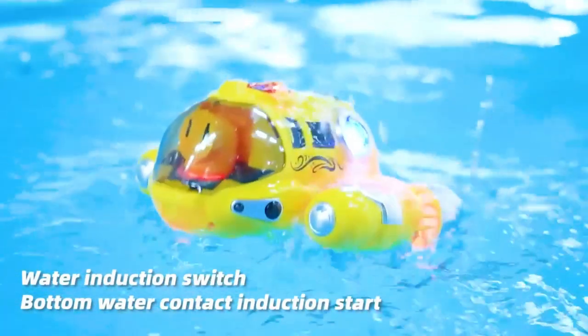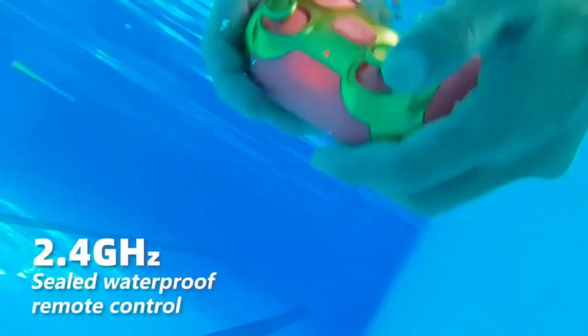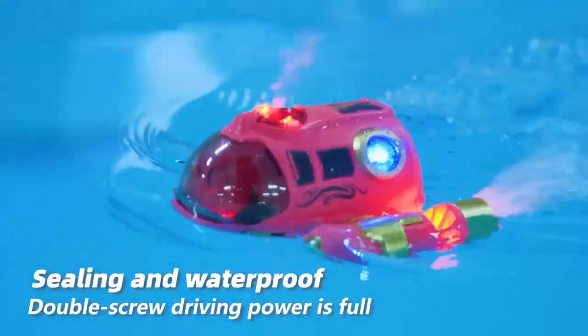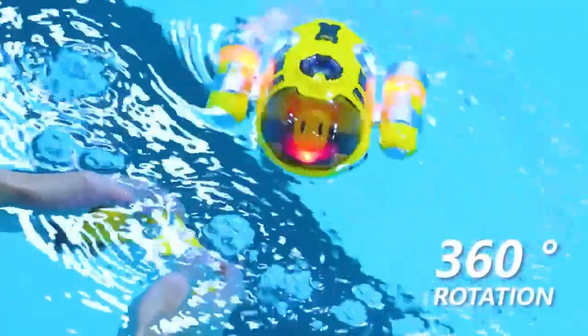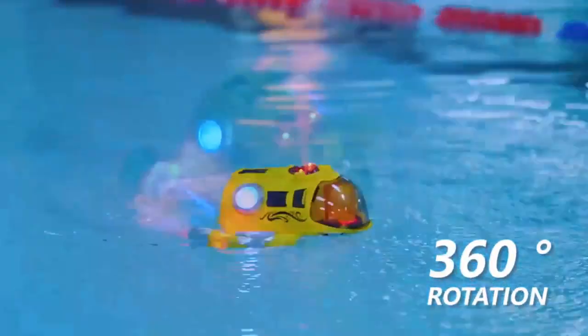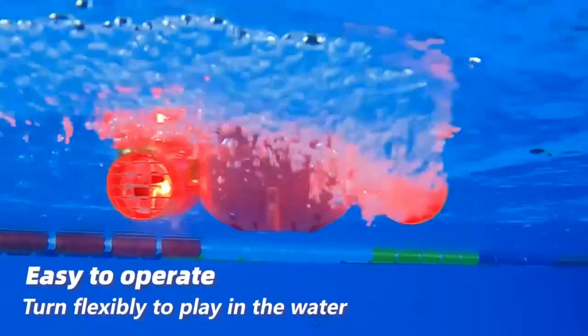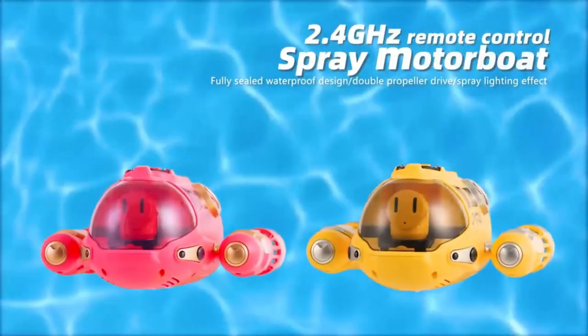Remote control boat for kids: a self-righting RC boat with LED lights and spray, a water toy for pools and lakes. With rechargeable batteries, top-notch fun, a powerful battery, and a high-quality propeller, this RC boat is designed for maximum excitement and enjoyment on the water. Its high-performance design and easy-to-use controls make it the perfect choice for children.